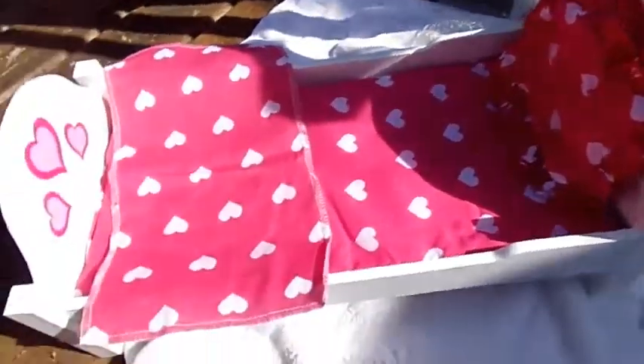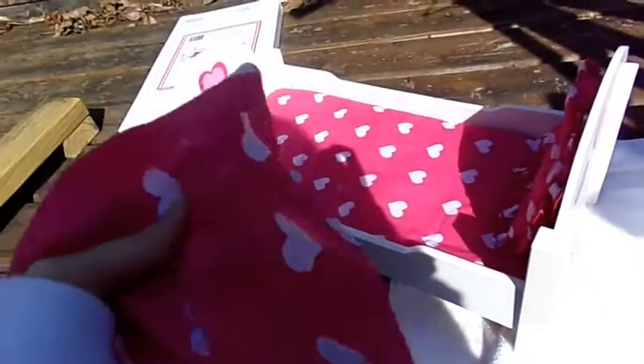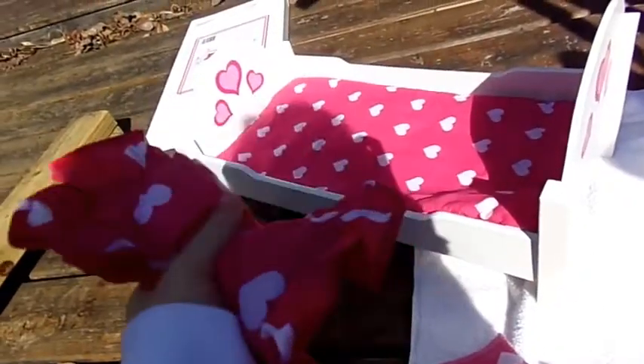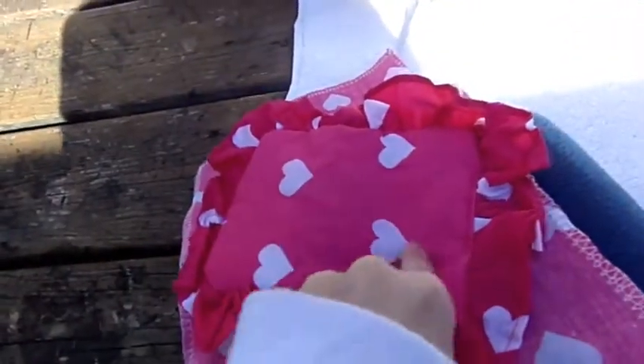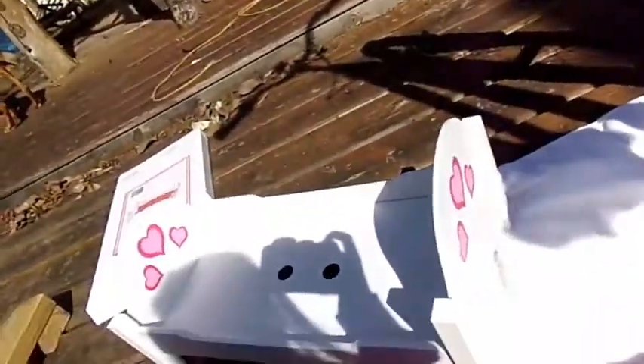So this bed is really cute — sorry about the lighting and my shadow. I don't love the included little accessories because I like making my own unique things. The pillow is really flimsy; it doesn't really have stuffing — it's just like a piece of fabric with maybe two layers in it. I'm probably going to cut it open and put more stuffing in to make it fatter. The mattress is really cute but it just needs to be puffier, so I'm going to fix that too. This little blanket I'm probably going to make into a curtain or something.